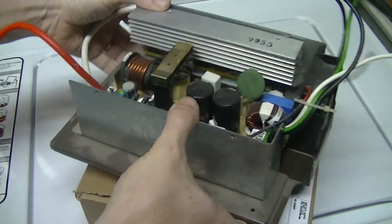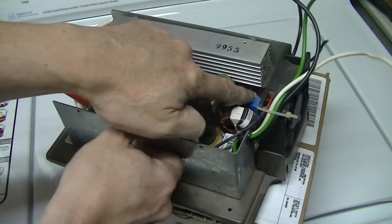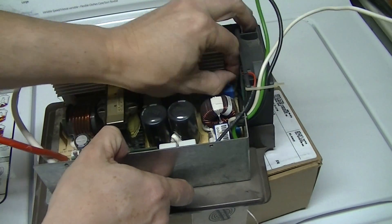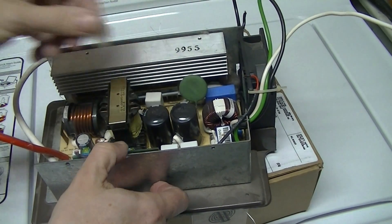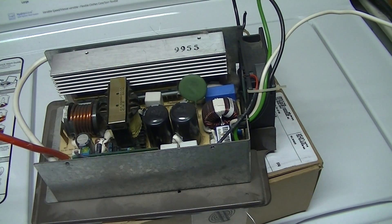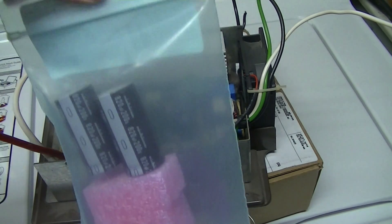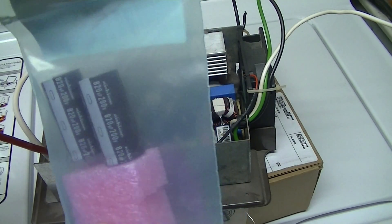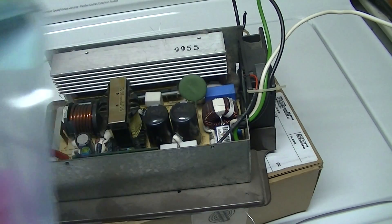The other problem you can see is lots of dust in the fan, which probably doesn't help the cooling situation. I ran down to my local electronic supply place but unfortunately they didn't carry the caps. They're 820 microfarad by 200 volts, so next we'll try replacing those and see what happens.